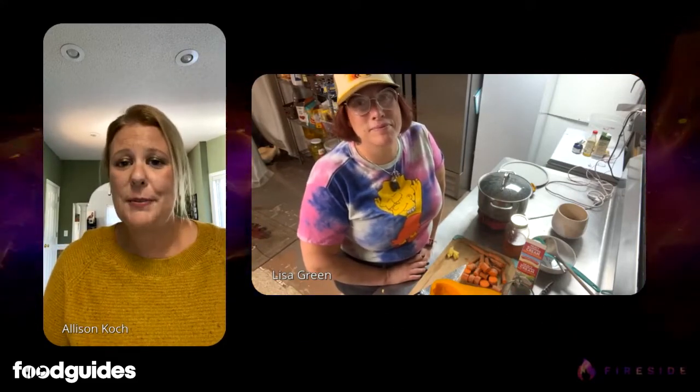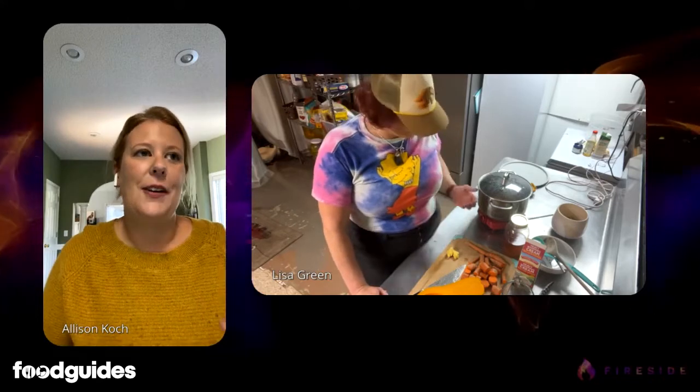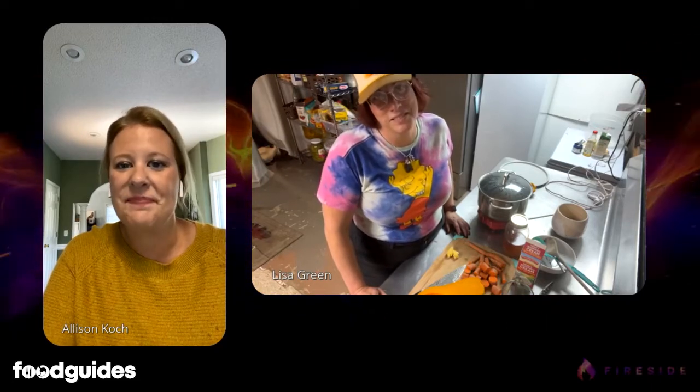I've never made butternut squash soup before, but the process of prepping for it has definitely been a learning experience. I was definitely a little intimidated about cutting the actual butternut squash, so I had my husband do it. I had to leave the room, and I finally suggested maybe he cut the top off first because he started to cut through the actual top. They're a little tough to get through, especially in the raw state.